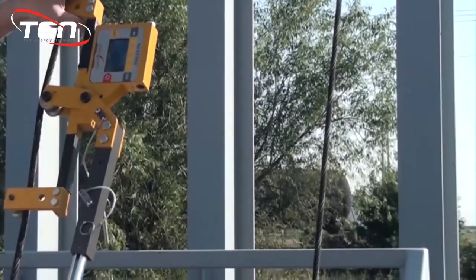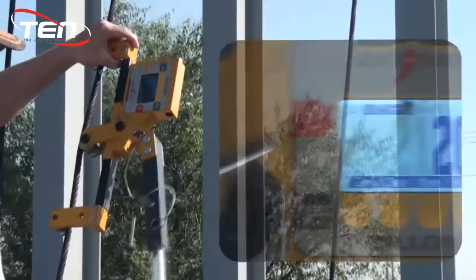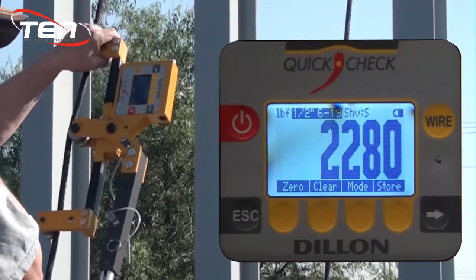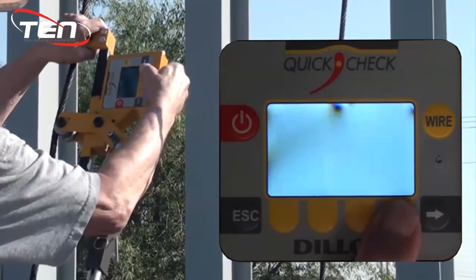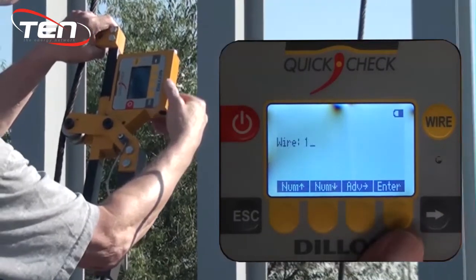Repeat this three times per wire, moving the tension meter at least four inches each time, to make sure each reading is similar. On the third clamp, record the data.